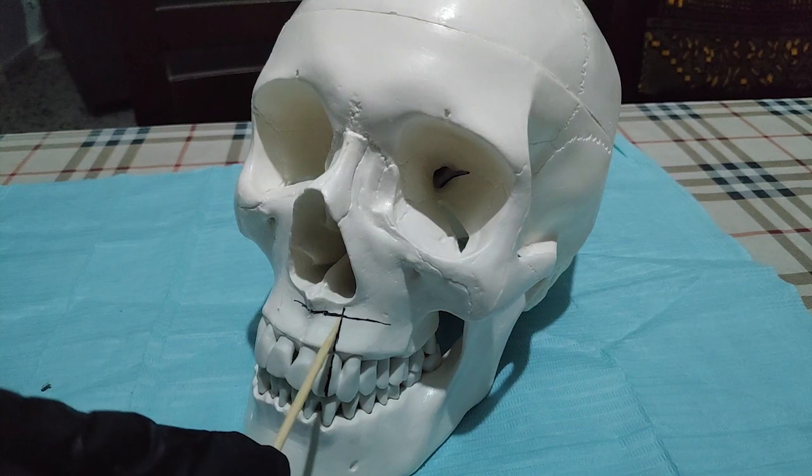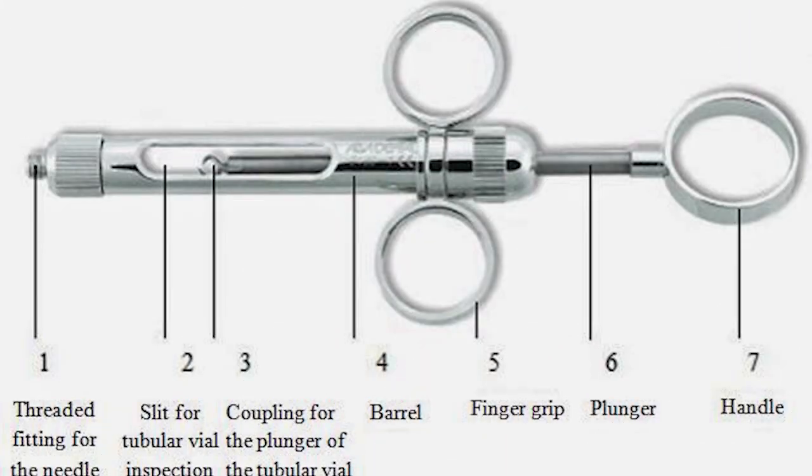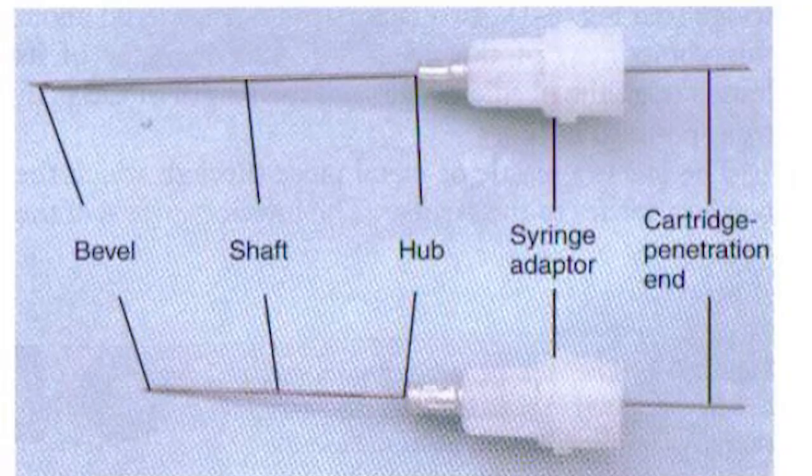We use the short needle at 45 degrees. It's very important to know the parts of the syringe. For the needle, we can use long or short — there is no difference between the parts.